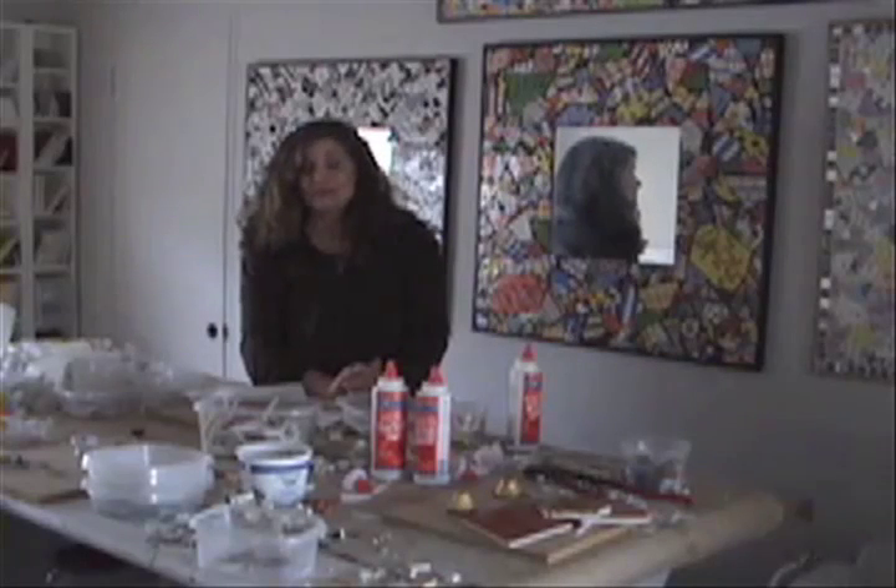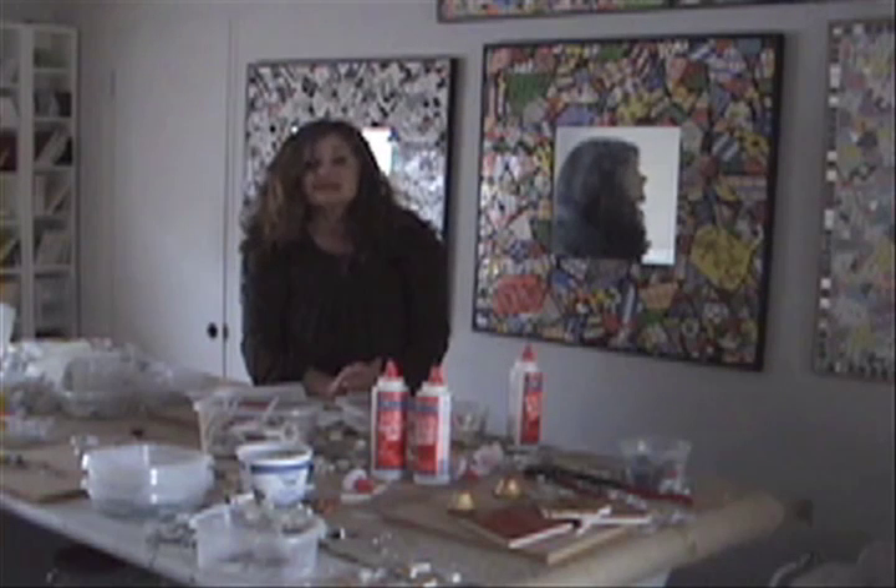Through the magic of video, I'm taking my very laborious and labor-intensive art process and condensing it into under two minutes in this video.